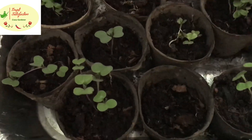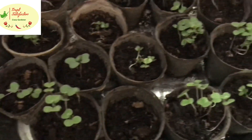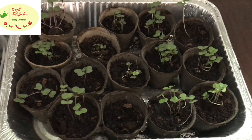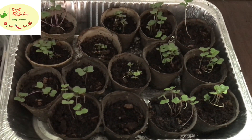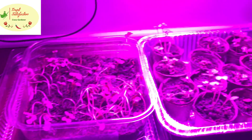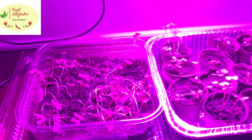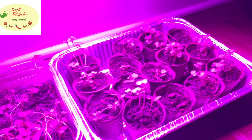I'll explain everything in detail and we'll also do the transplantation for both the cabbage and broccoli. They're nicely growing and enjoying there. The mistake I made was related to leaving them on the heat mat too long.